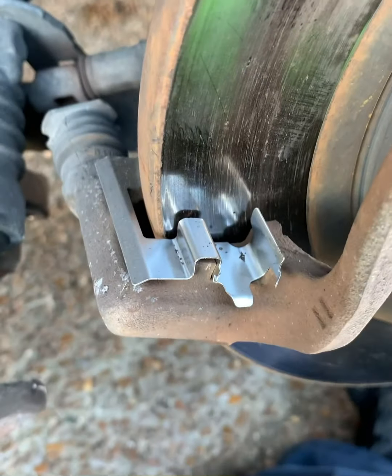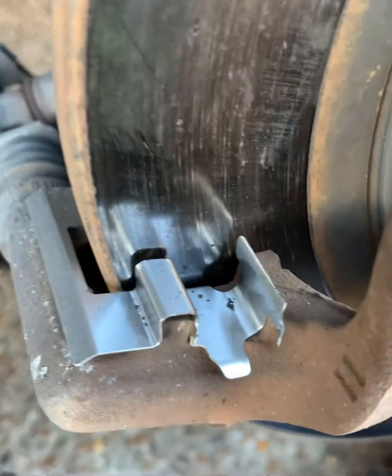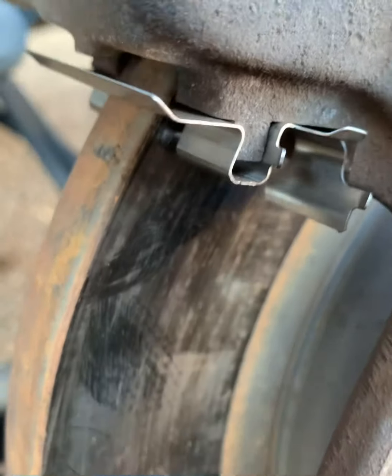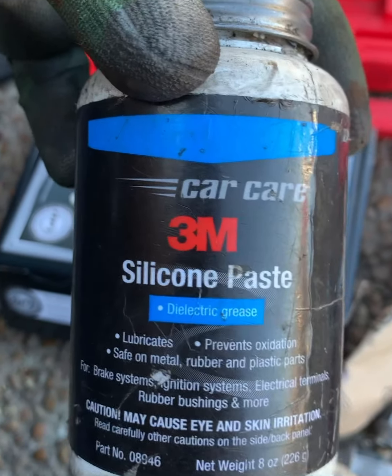All right, we got the old brakes off. Now we'll put the new hardware in — you can see the old hardware right there. When you put the hardware in, anywhere the brake pad contacts or slides, you want to grease that up with some silicone paste.